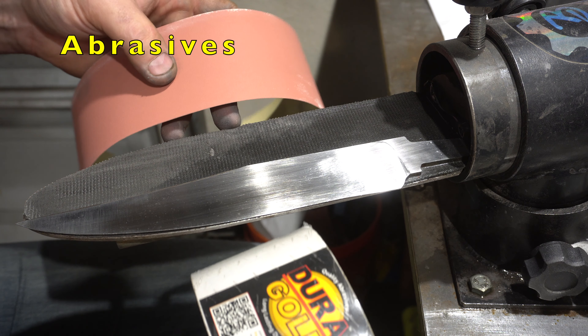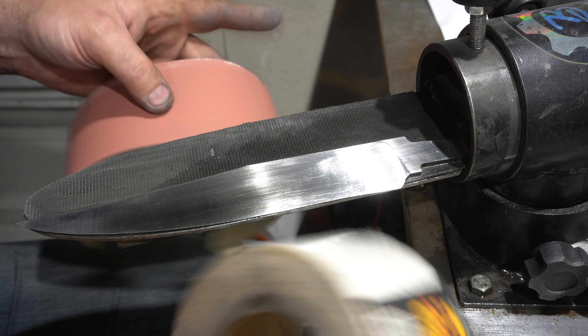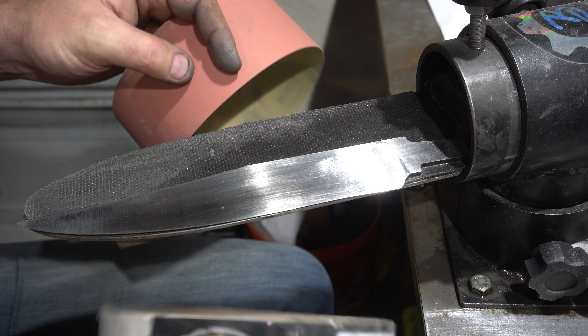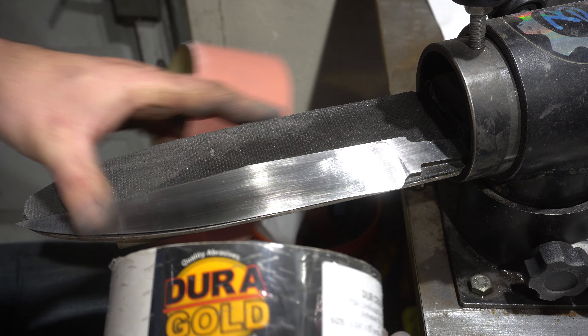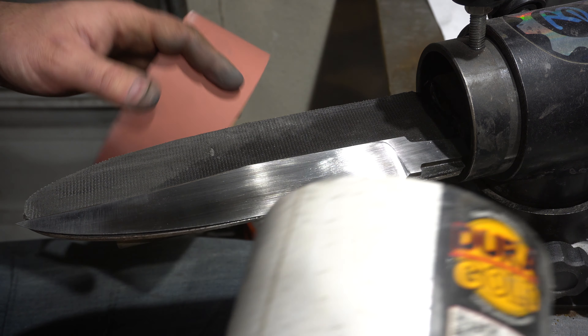As far as what abrasives I use, I kind of switch it up. I've been using this Duragold and I love the rolls. These have adhesive backers and you take off the paper because I like it to stick to my block. I always get it in rolls that are two inches wide, and these last a long time — I think they're like 20 bucks for the whole roll.